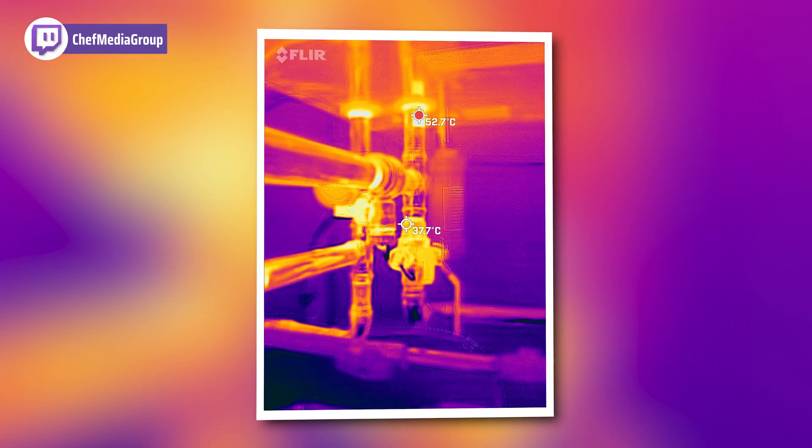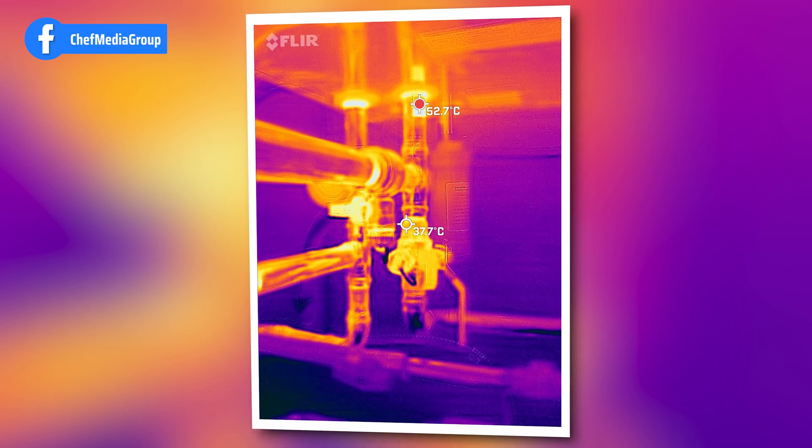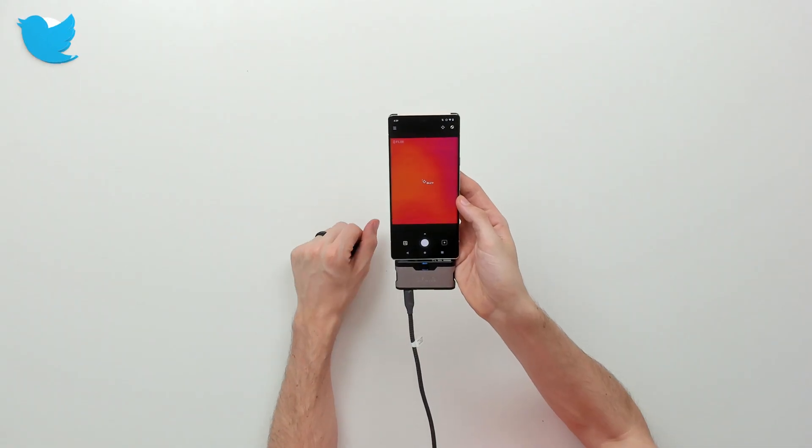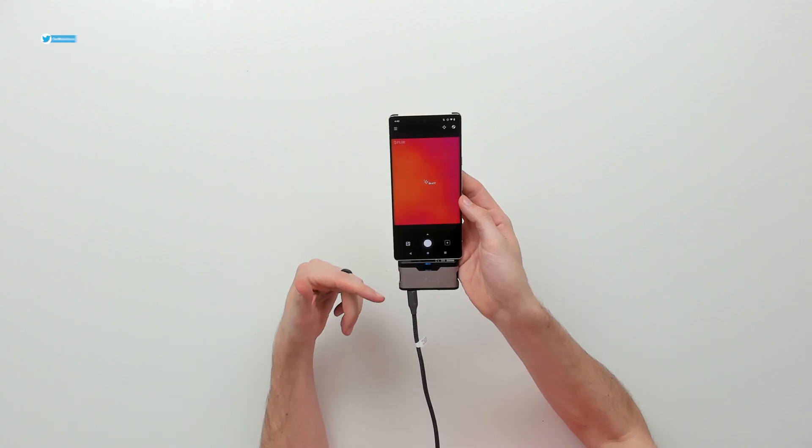Now we're looking at the hood surface. Pretty impressive photos and videos — it's really neat and obviously a helpful and useful tool for certain applications and businesses.